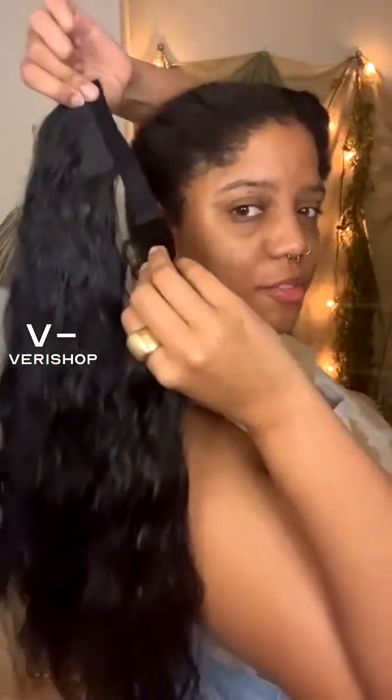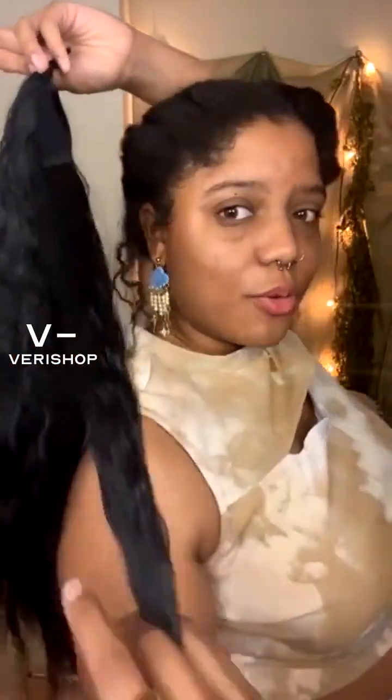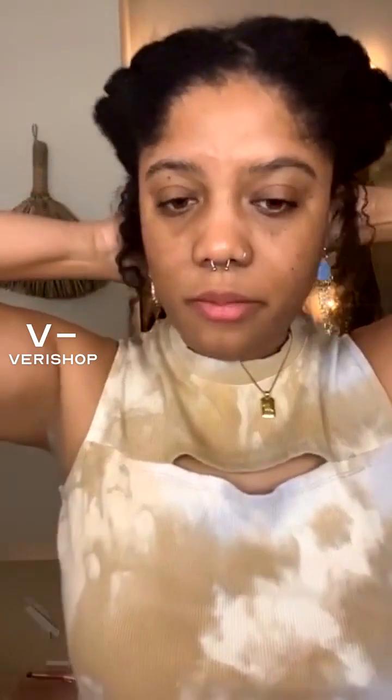I should have brought the box over — that would have been a good idea. Alright, here we go. I'll try to show you as much as I can. I'm basically just taking the larger part — this is for anyone who hasn't done it before. You just take the larger part and clip it into the back of your head, right above your pony.